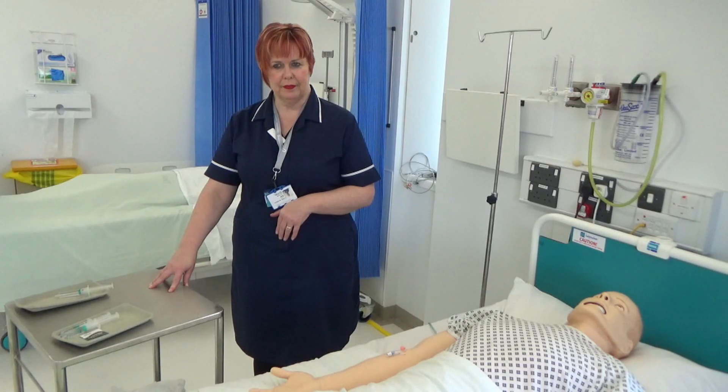Check all details with a registered healthcare professional competent in IV administration. This is to minimise the risk of error following trust policy.